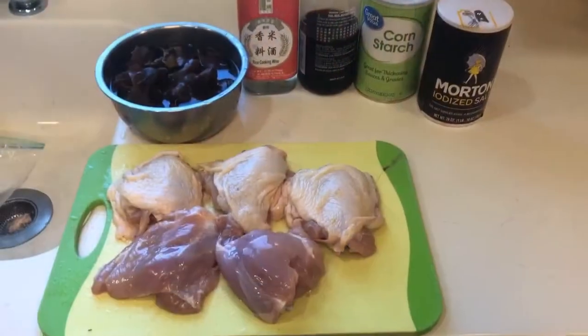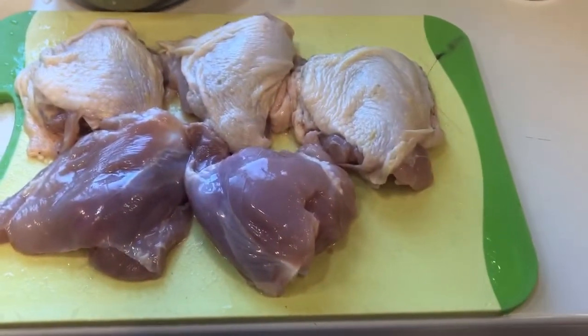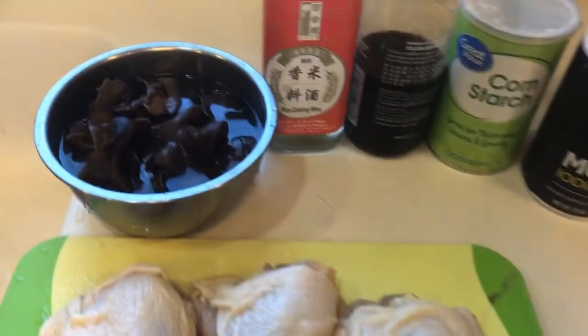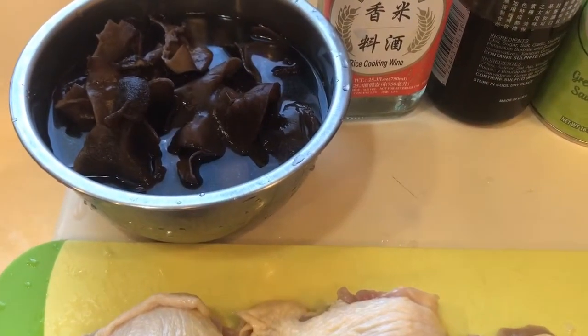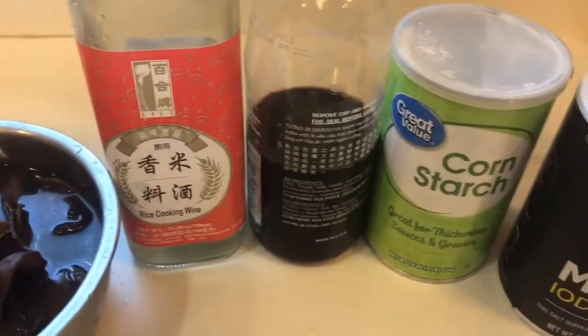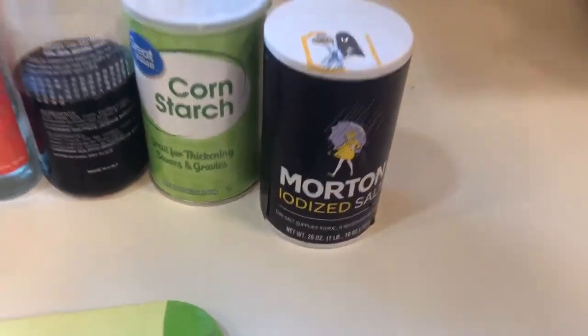Hi, welcome back to another video. Today I'm going to make a healthy steamed chicken with black fungus. That's all the ingredients I'm going to use — I got the thigh meat only, the black fungus, which is dry and you can get them at an Asian store, cooking wine, soy sauce, cornstarch, and salt. That's all.